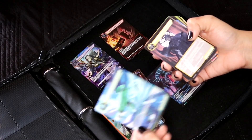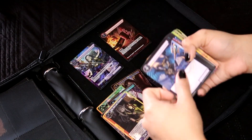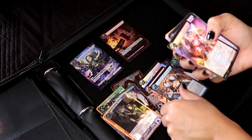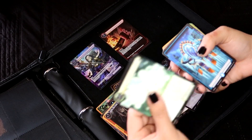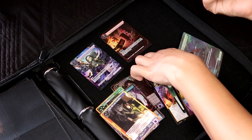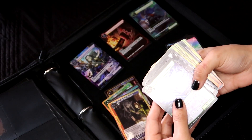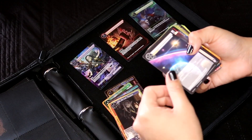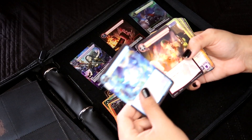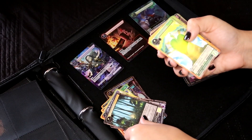Continuing to read the series codes: NWE, NWE, MOA, GRV, GRV, GRV... I've got a lot of GRV cards here, and also some NWE mixed in.